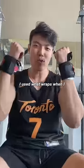Do wrist wraps help you bench more weight? I use wrist wraps when I bench 405.